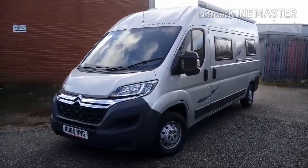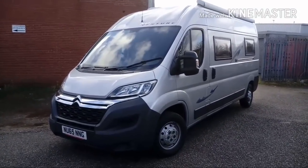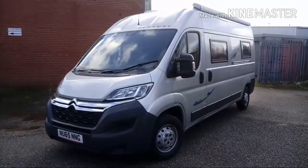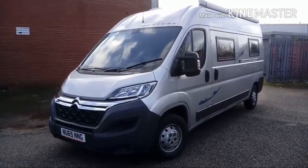Hi guys and welcome to another full tour video. This is a long wheelbase Citroen Relay. If you've been watching the how-to videos I've been uploading, this is the final product. I'm going to take you through outside and inside and we'll see what this looks like.